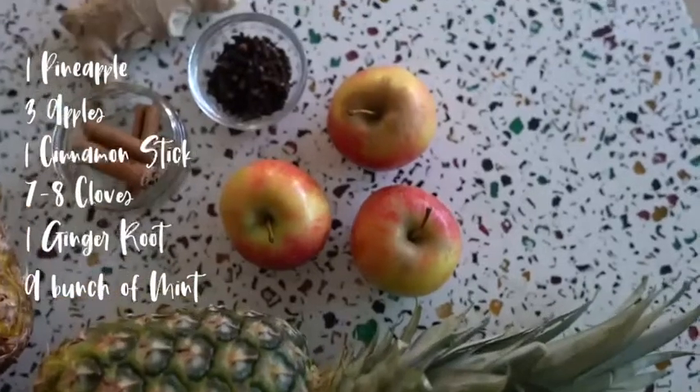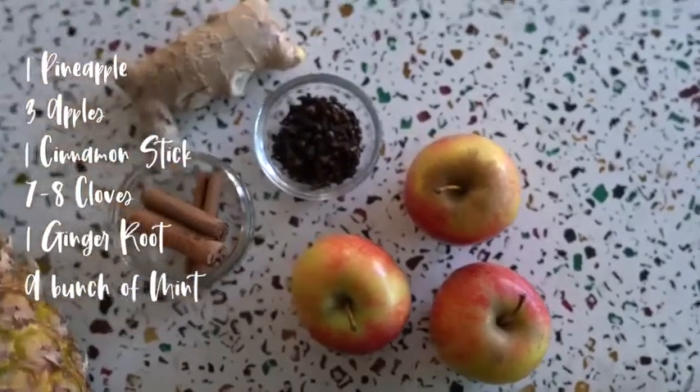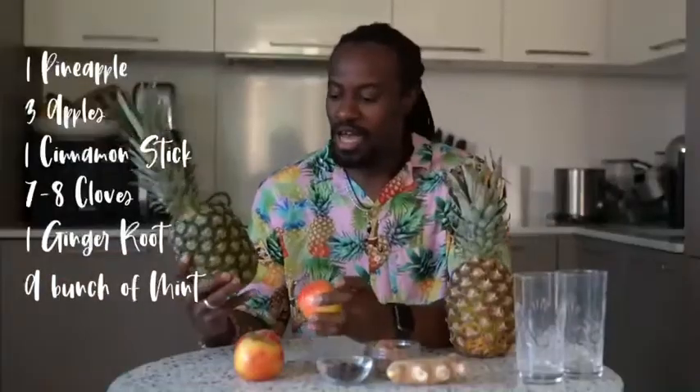Hello, welcome to Soy Infused. Today we're going to be doing the pineapple tea. For the pineapple tea, we're going to be using pineapples and apples. Our spices are going to be cloves, cinnamon, and ginger. As you'll notice, we're not using any sugar here — we're going to be juicing our apples and pineapple together to get a natural sweetener from it.